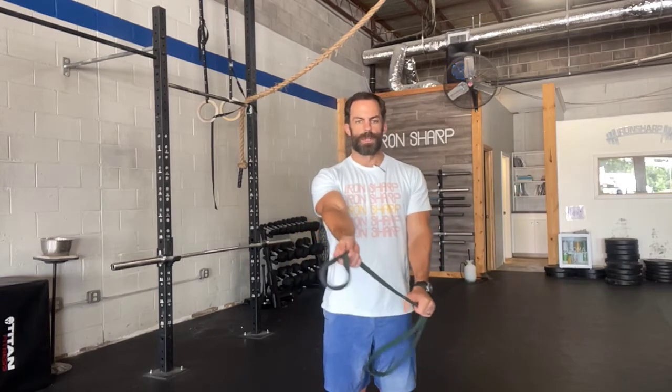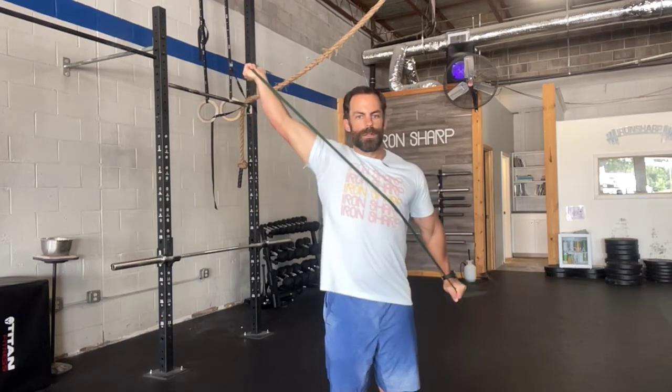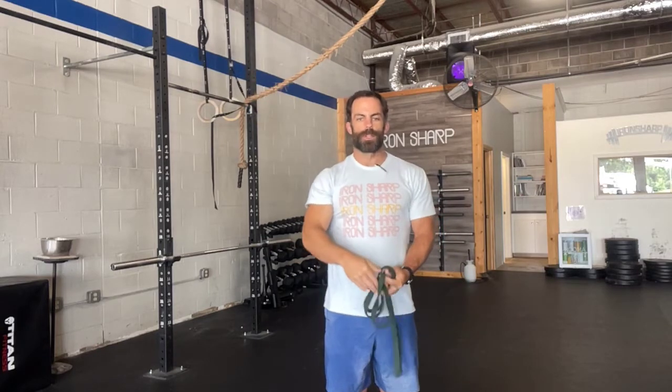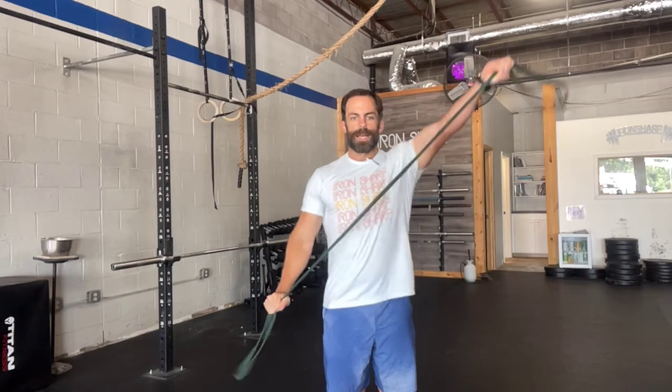Next is gonna be the PNF pattern. We'll go diagonal, pulling apart in a diagonal pattern. I like to think about this overhand position — if you're familiar with overhead squats, it's kind of that same position as the overhead squat position. Do 10 of those on each side, pulling apart in that diagonal pattern on both sides.